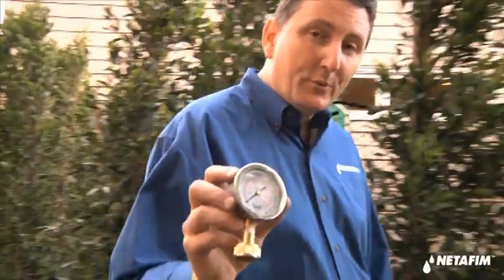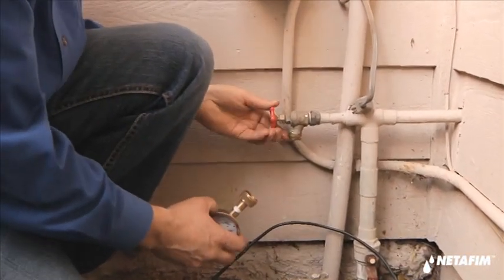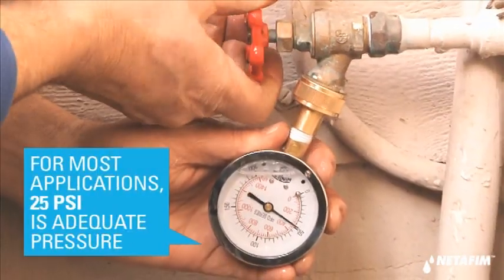Well, to get this job started, we've got one important thing to do, and that's to measure the pressure. A drip system is a lower pressure system, but we still need adequate pressure to run it, so we've got to find out what we have.